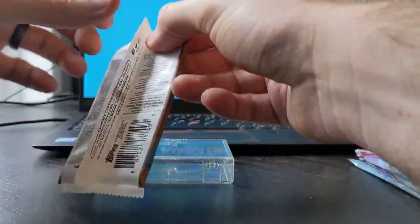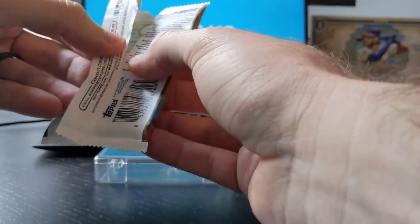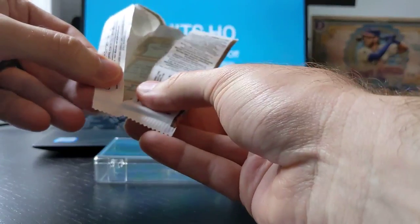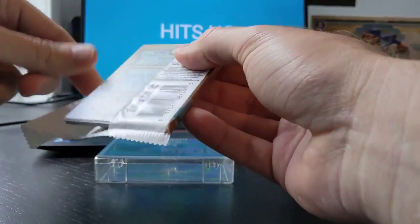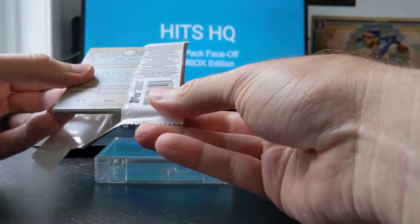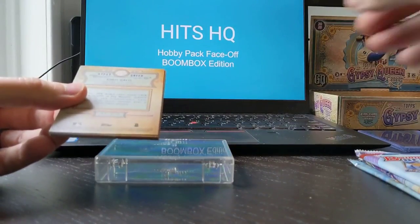Here are your odds for the Gypsy Queen pack. I just opened up a whole hobby box of these and got a couple of nice hits — I actually did get one of those mini black and white autos. I believe it was Robel Garcia from the Cubs.